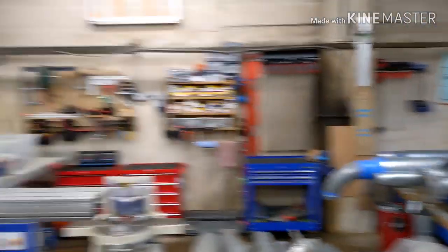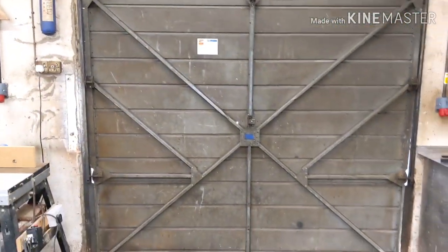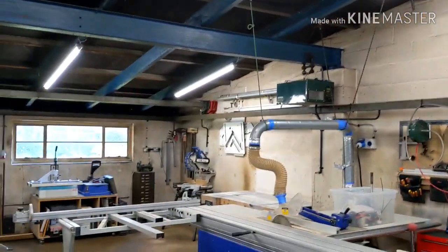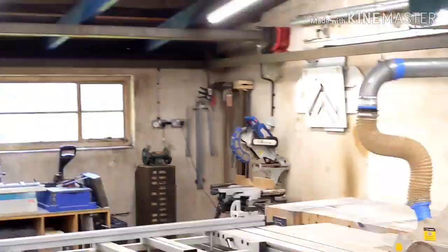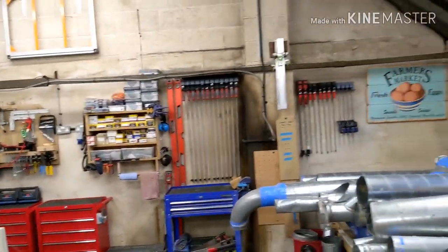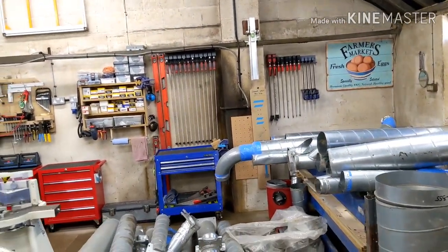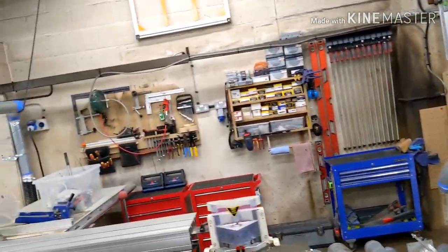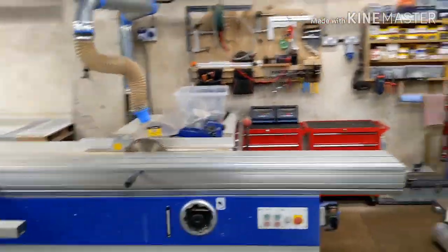We've got bars to put up on the window security cages, and some security cage doors to go inside as well. Coming around, there are clamp racks just dotted everywhere — there's one over there and one over here. If you have them all in one spot you can never actually be working where they are.